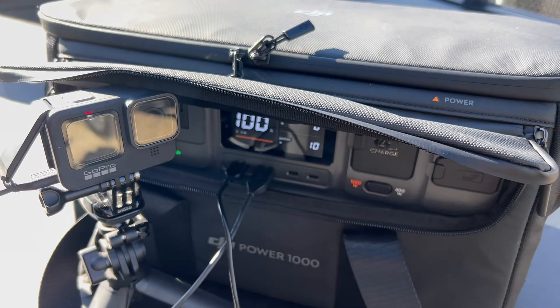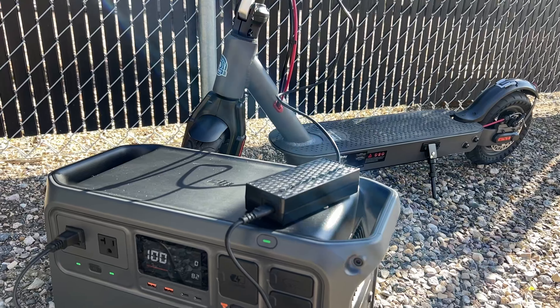Welcome back to Don's Life, and welcome to the channel. Thanks for joining today. For the past few weeks, I've been testing DJI's Power 1000 portable power station, and today we're going to talk about it.